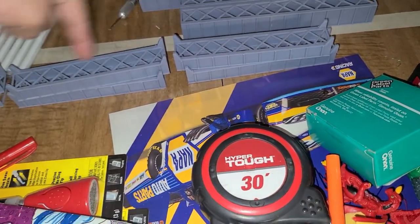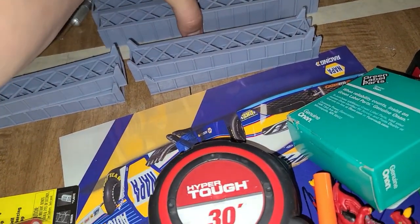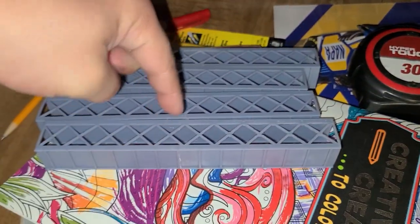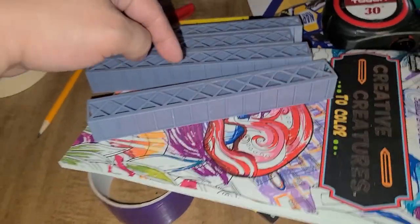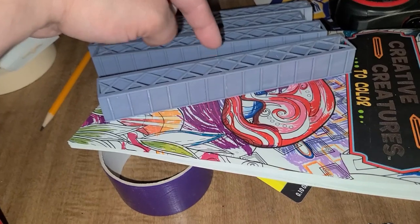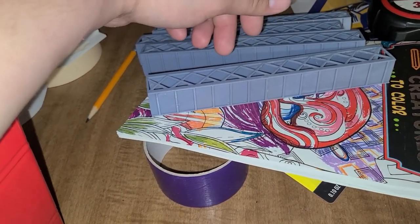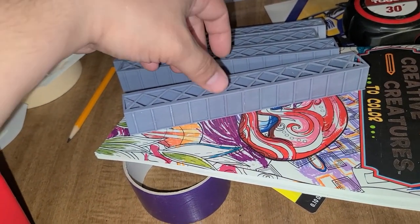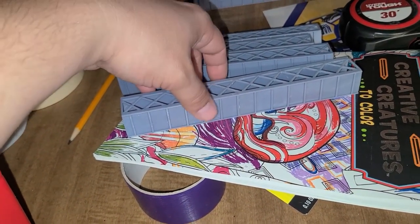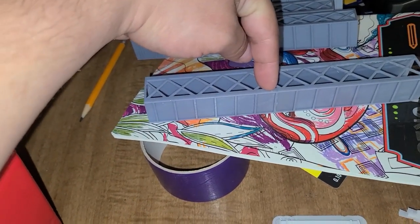I'm sorry, 19 and a half hours to print these. I had to do the bigger ones. These are 150 millimeters long according to what TinkerCAD said. I had to cut them in half to make them fit on my resin printer.